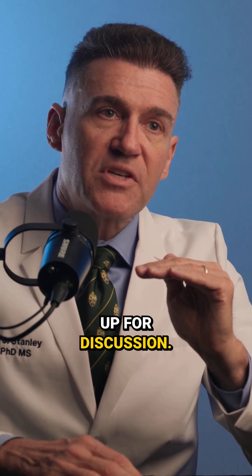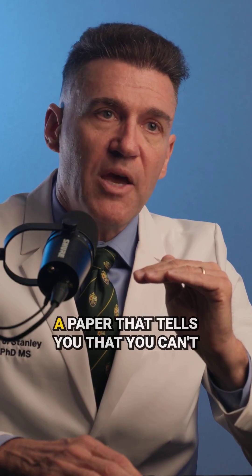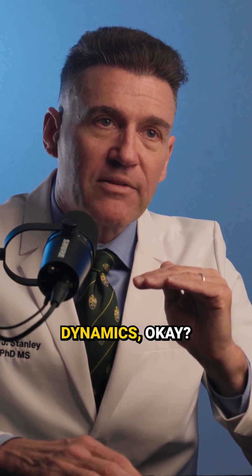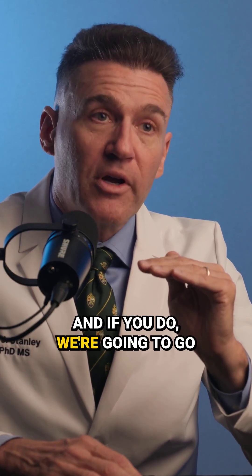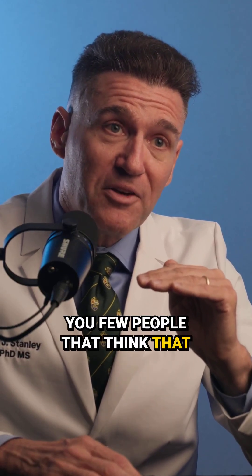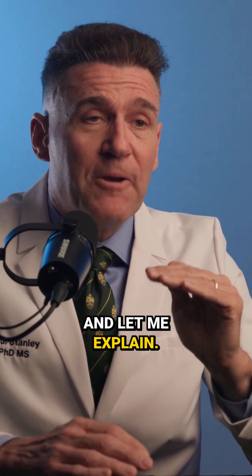And this isn't something that's up for discussion. You're not going to tell me there's a paper that says you can, because it's called fluid dynamics. And if you do, we're going to go over to the engineering school and put them up against the few people that think there's a way to do this. Let me explain.